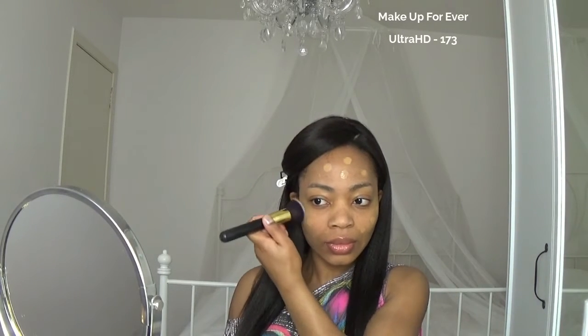Then I'm gonna move on to foundation. This is the Ultra HD by Makeup Forever, and this foundation has medium coverage and is super lightweight. If you have a lot of blemishes, then you definitely have to layer it on. Here I'm just blending it with a flat top makeup brush.